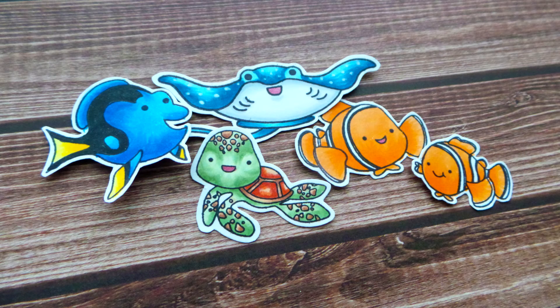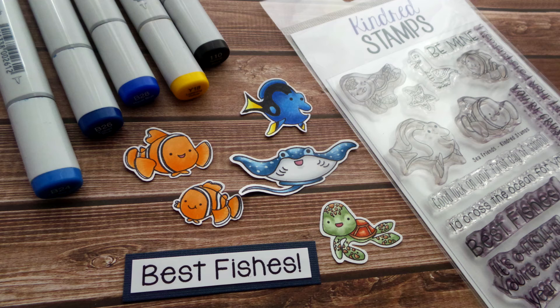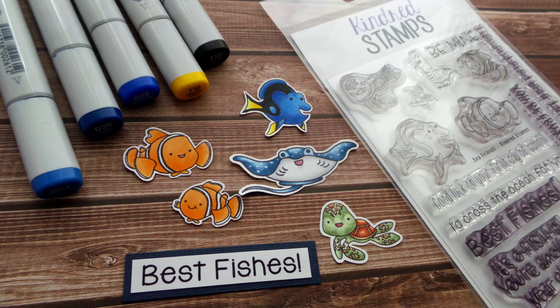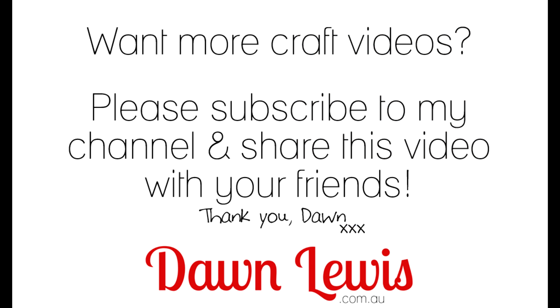I do hope you enjoyed seeing how I colored all of these gorgeous sea creatures. If you're looking for Kindred stamps in Australia you can find them at dawnlewis.com.au, and I'll link below to the UK and USA stockists as well. If you missed the Save the Crafty YouTuber video where I used all of these to create a series of cards, I'll link to that below too. I hope you have a very crafty day — see you next time, bye for now!